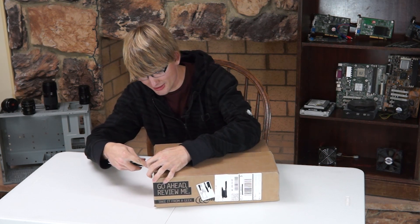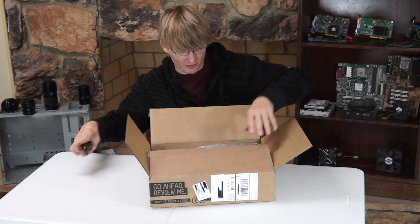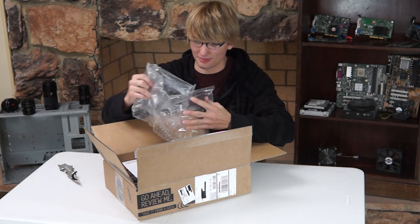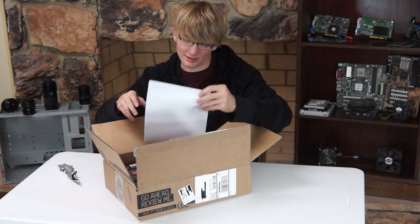Wow, this thing's actually sharp. I'm not sure how this is going to sound with the lapel mic on here. I always love it when there's a Newegg box on my porch because awesome things come with Newegg. Here's some very lightly filled air package things — get those out of the way.